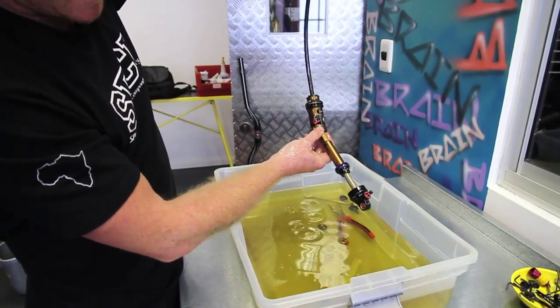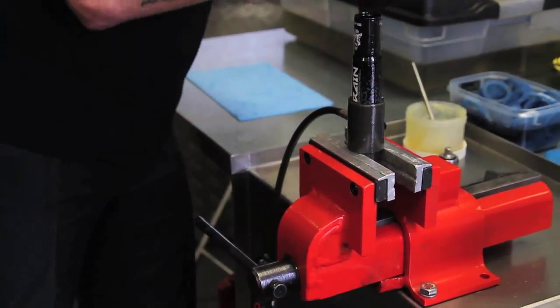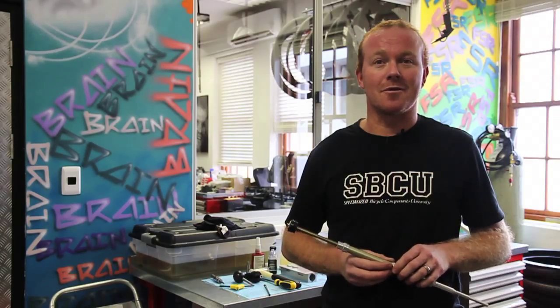Rebuilding rear suspensions under oil is for simple reasons: main seals get replaced, O-rings get replaced, fresh oil — it's basically like going to a hospital and getting a rebuild.